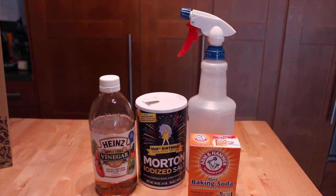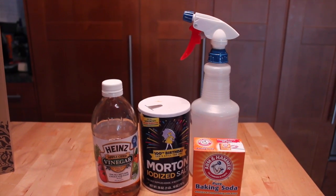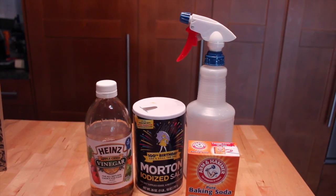Hey guys, I'm here with another debt free spending video. We have a homemade flea and tick repellent that you can make with ordinary stuff from your kitchen.